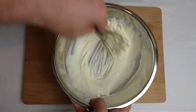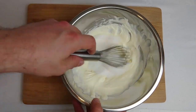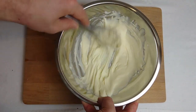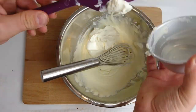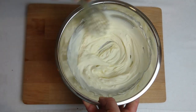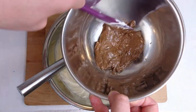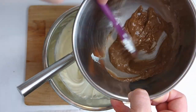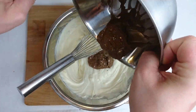Next, whip the cream to a soft peak consistency before adding the sugar, mixing, and then finally adding the cream cheese and mixing to a smooth but thick consistency. Then add the melted chocolate to the cream cheese mixture and fold through until it's all combined and you have one nice uniform color.